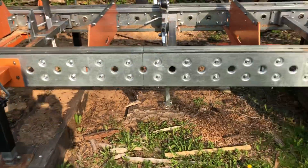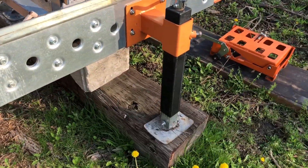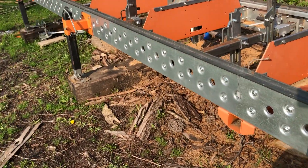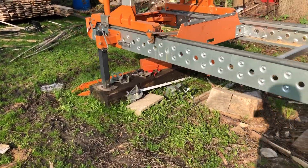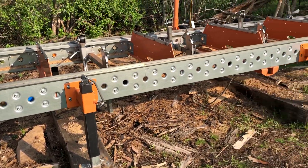The frame is bent a little bit from use and abuse. I actually had to add a dock weight on this side to hold it down, then loosen all the frame bolts, retighten them, and straighten it all out. I check it every spring, make sure it's all good and adjust where needed.